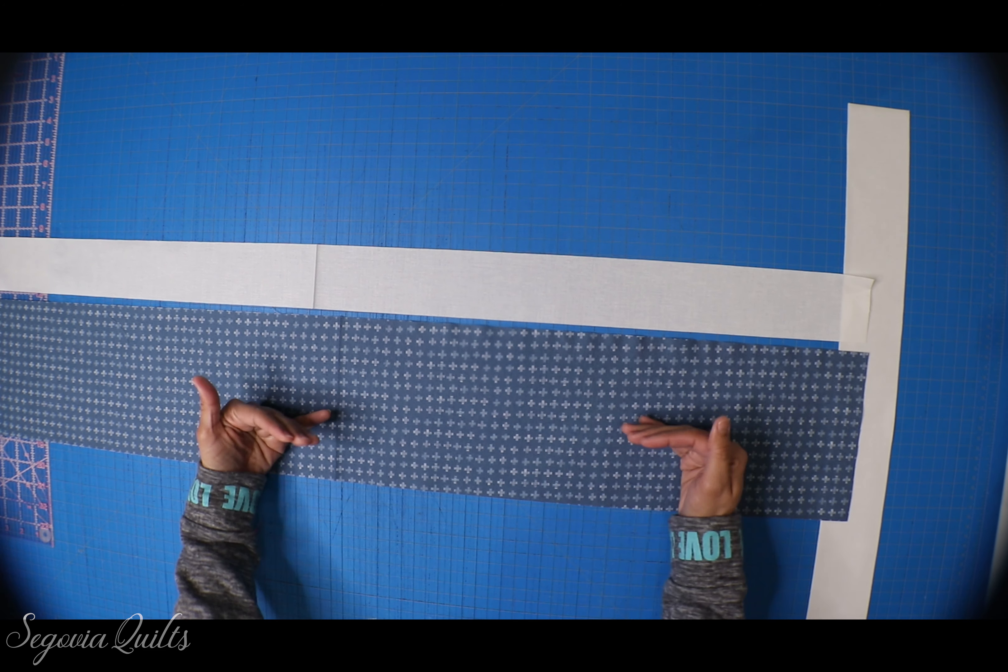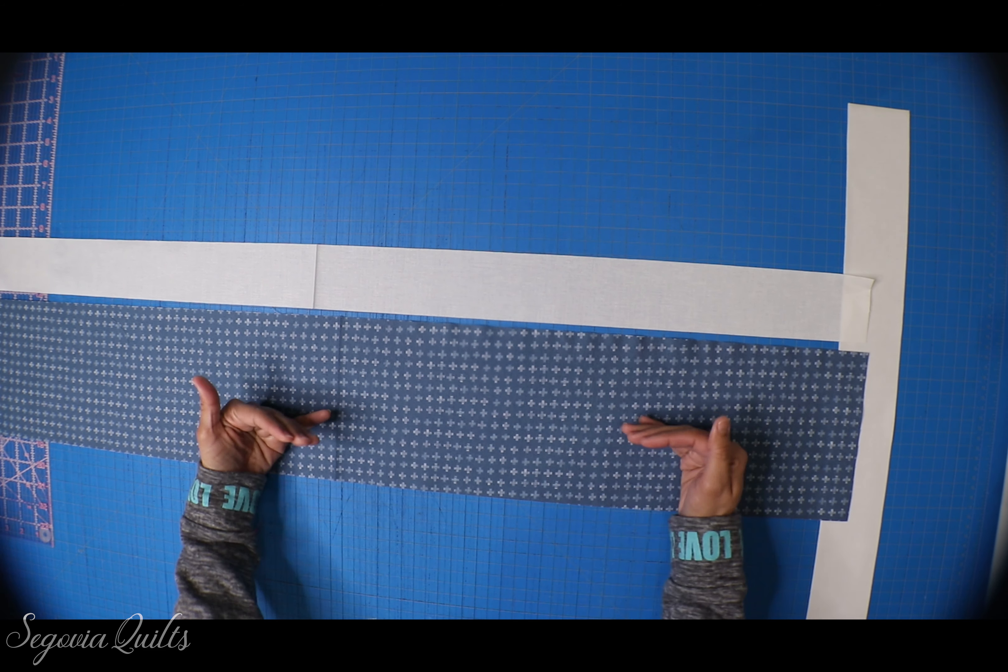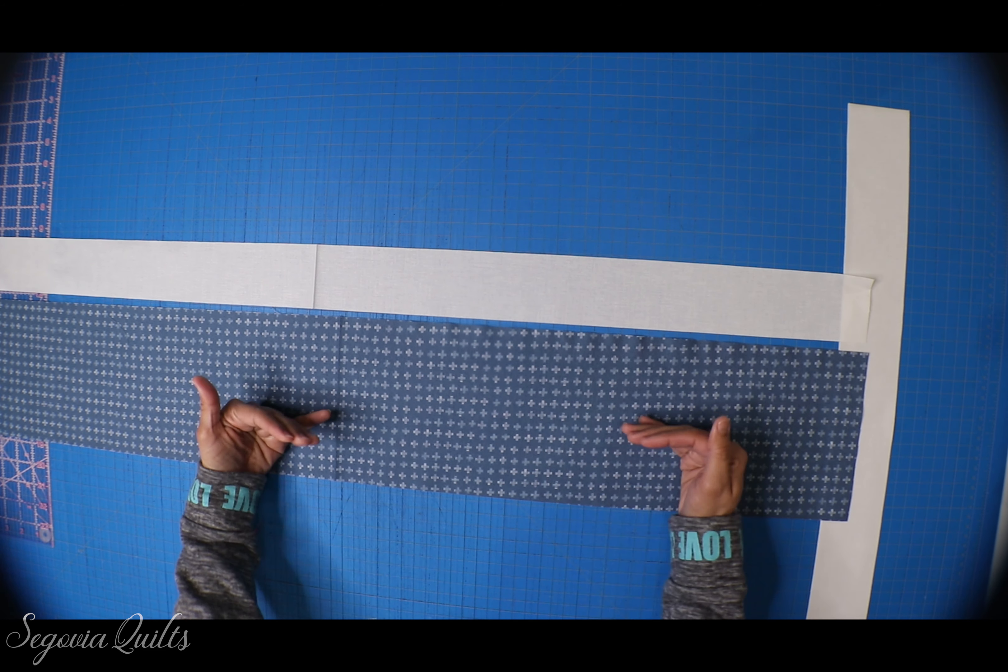I've sewn all of my printed fabric to my white fabric and pressed all seams towards the printed fabric. I've laid out four of my strip sets and I'm going to start cutting my six and a half inch blocks. If you're not comfortable cutting several layers of fabric at once, that's fine — you can do them individually. But because I have so many to cut, I layered a couple to knock out several at a time. Keep in mind: if you mess up a measurement on a layered cut, the mistake affects however many pieces you have layered.